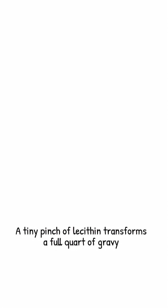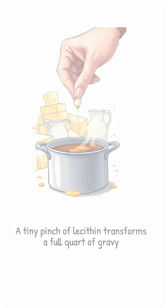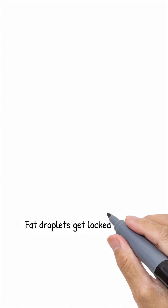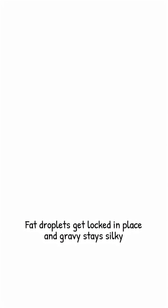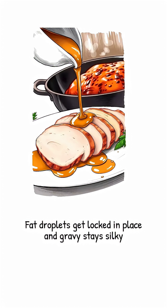One eighth of a teaspoon, barely a gram, is all the therapy a full quart of gravy needs. That tiny pinch outperforms rivers of cream, mountains of butter, or frantic last-minute whisking. Those flavorful fat droplets from the roasting pan get locked in place forever. The gravy stays silky, reheats without divorce papers, and shines like it belongs in a steakhouse.